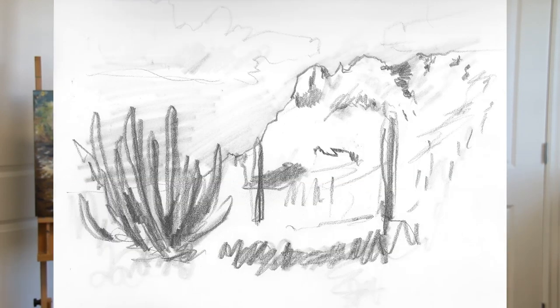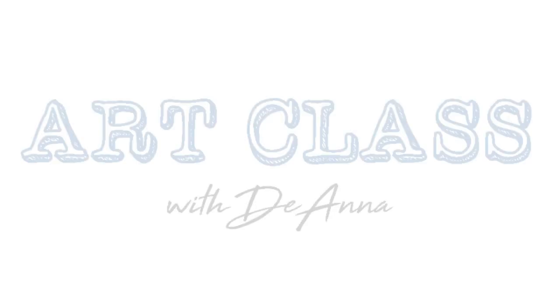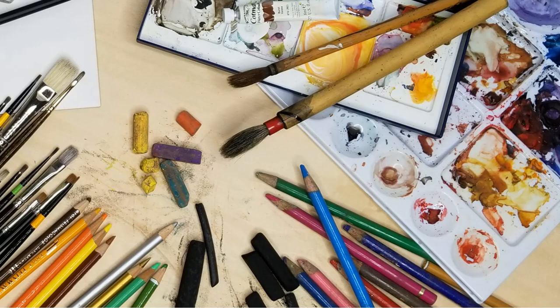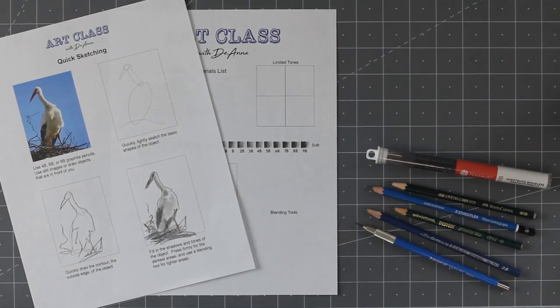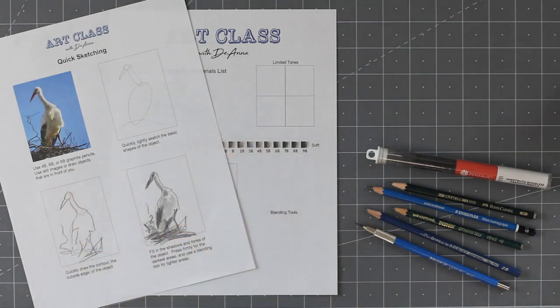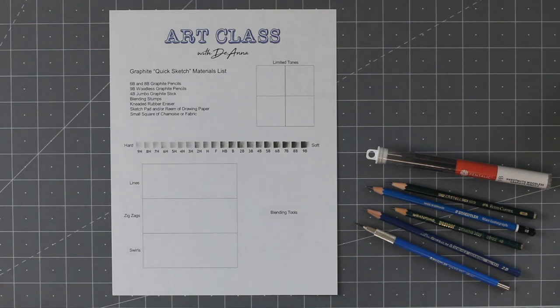First, we'll talk about drawing materials and then we'll get right into the three simple steps of quick sketching. Let's move over to the drawing board. You're going to need some materials — obviously pencils, some paper to draw on, and I've made two handouts for you. They're in the show notes as PDF files. You can print them off on your home printer and we can go over them together. Let's start with the graphite worksheet.